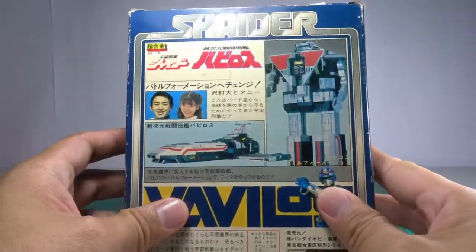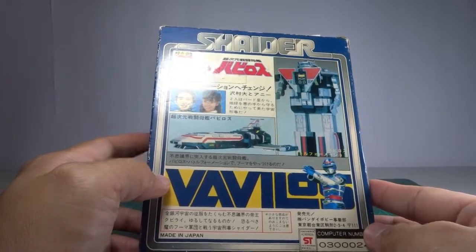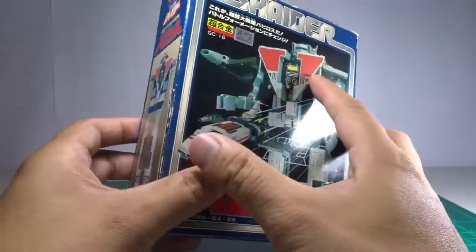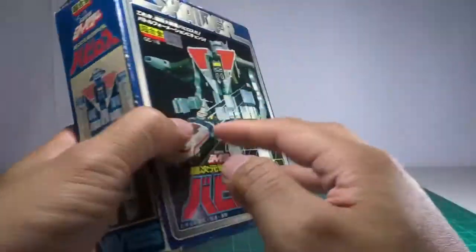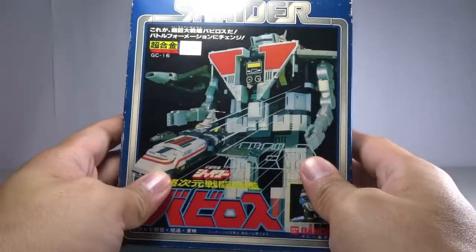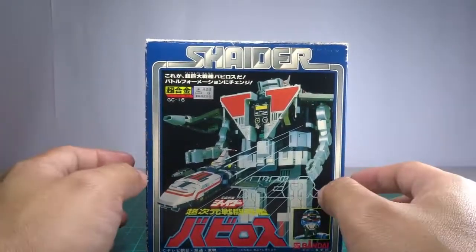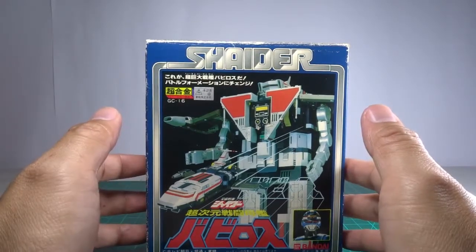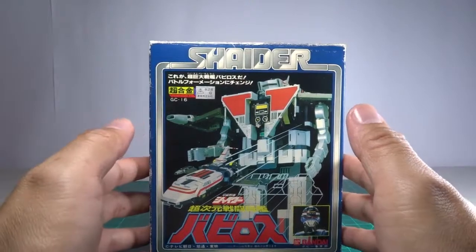If I'm right, based on my research, the product was released in 1984. I'm looking at the box — it's a box but it's obvious this is a vintage toy. I've been looking and researching for any review videos or unboxing pictures, but I couldn't find any, so that's why I'm doing this.